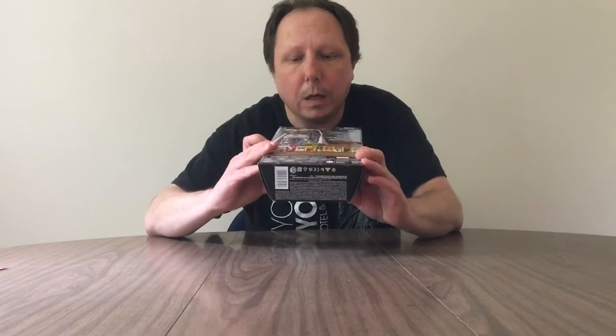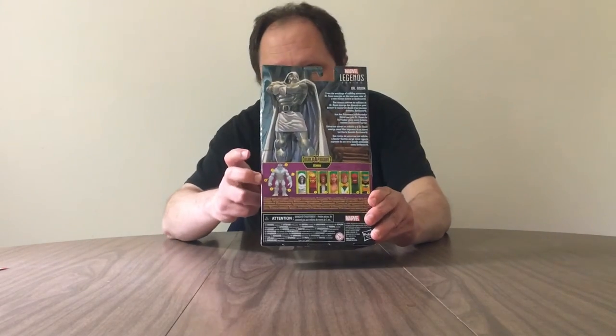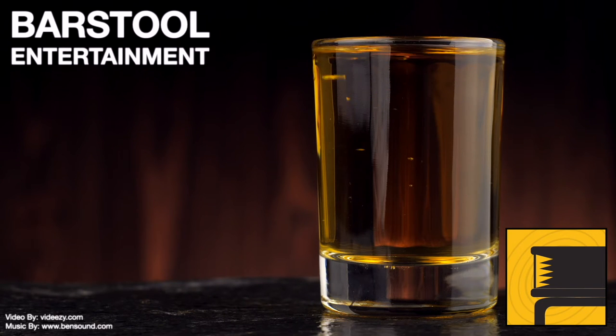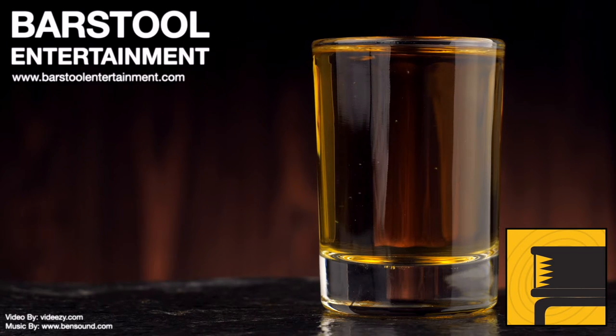Hey everyone, Brad Pryder of Barstool Entertainment doing another unboxing video from my kitchen. This is another Build-A-Figure unboxing. It's been a while since I did one of those videos — I believe Joel Fix-It was the last video I did. And I ordered or pre-ordered another Build-A-Figure from Big Bag Toy Store. The Build-A-Figure would be Zanbu.